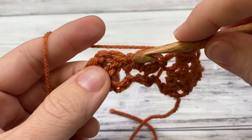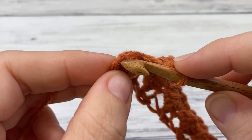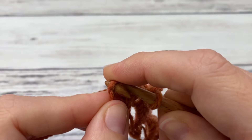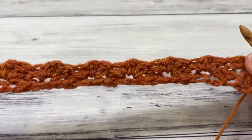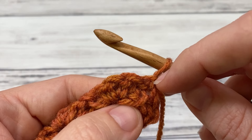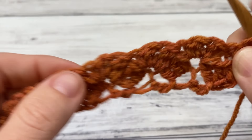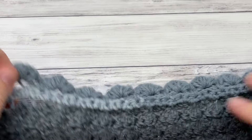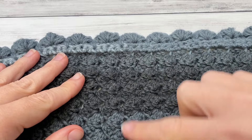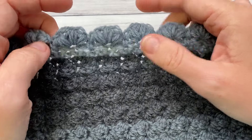Work this down — single, two double, single, two double — all the way to the end. Here we are at our last cluster. What you're going to do here is skip the two double and work a single crochet in your turning chain. And you simply repeat that last row: chain two, work two double here in this first single crochet, skip the two double, and then continue your cluster — single, two double, single, two double — working a single crochet down here in the turning chain. In the original blanket, I worked 48 rows. So 48 rows if you want it to be the same as mine, then we'll come back together and do the border.